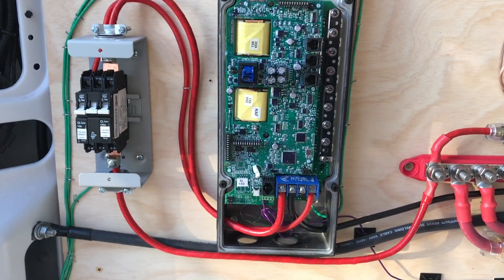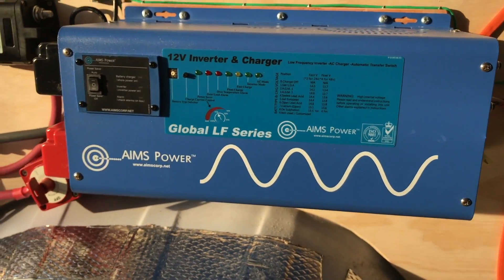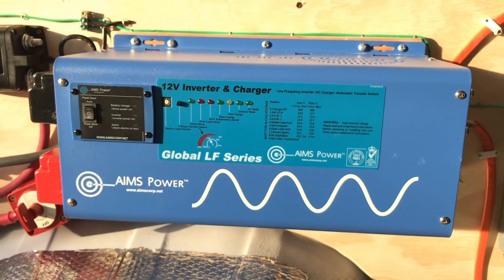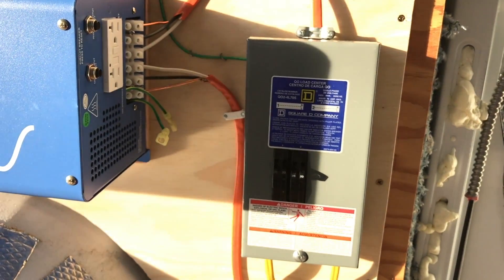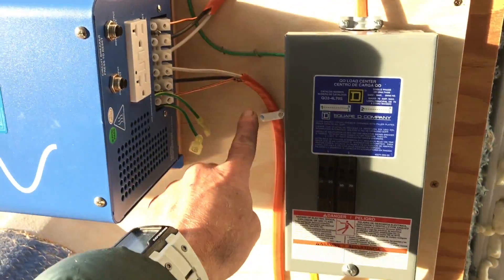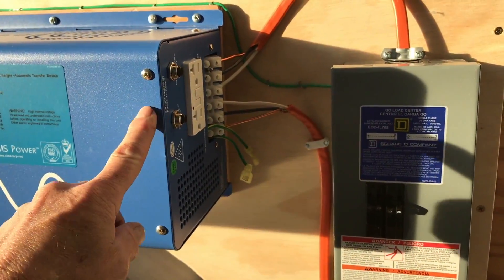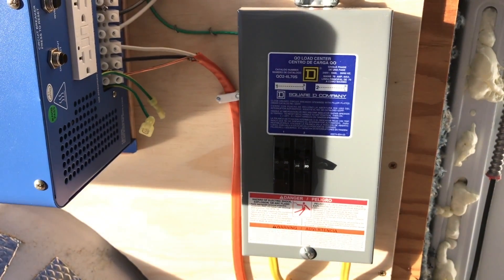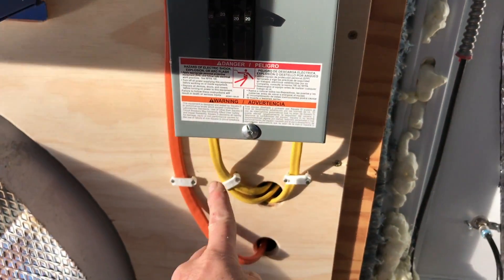Both this and the charge controller can be tuned to what kind of battery you've got. This one uses a plain dial, which isn't that accurate, while the other has a more accurate setting where you can select a glass mat or lead acid battery. The last inverter worked fantastic so I stuck with this model. It does weigh about 50 pounds — it's a heavy unit, there's a lot of copper inside. Lastly, there's a little house breaker panel: power comes in from shore power and goes to the inverter.